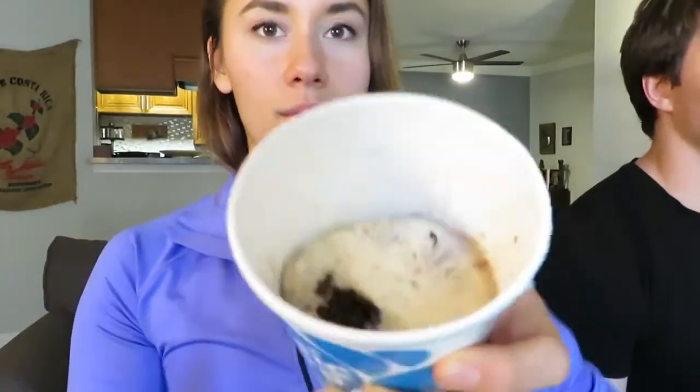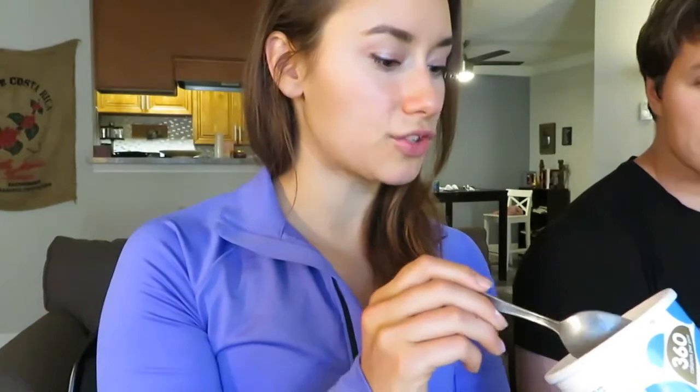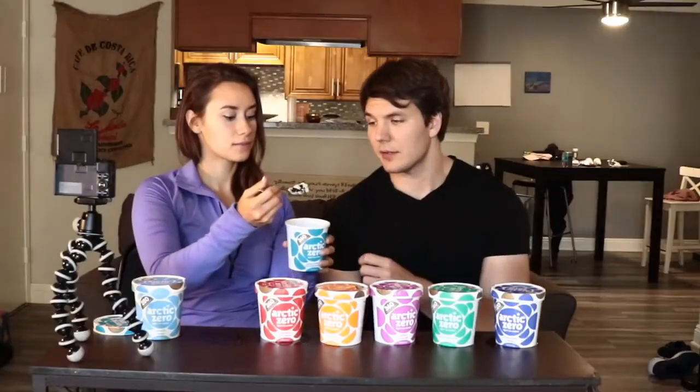This one is peanut butter and chocolate cookies — can't go wrong. The greatest thing about this is that it has big chunks in it. I really like this one because it tastes so peanut buttery. I kind of wish it had peanut butter swirls in it, but it's not called peanut butter — it's got some peanut butter chips in it. For flavor I feel like this one is a nine and a half, but for my preference it's probably an eight. If you want, melt some peanut butter on this. Solid eight and a half across the board.